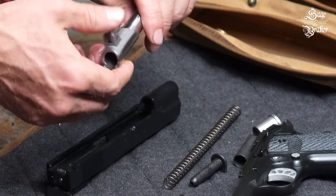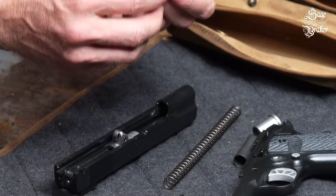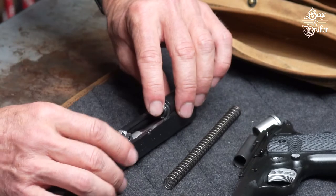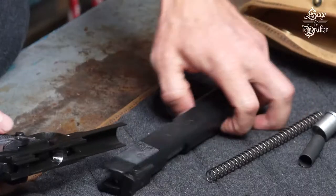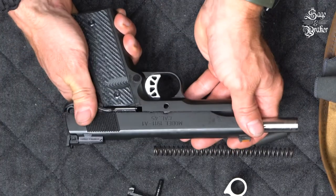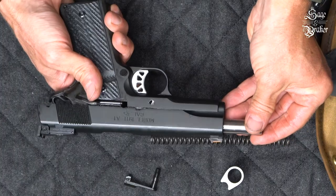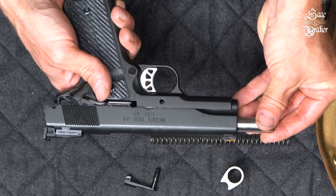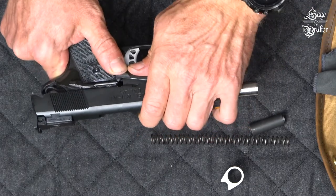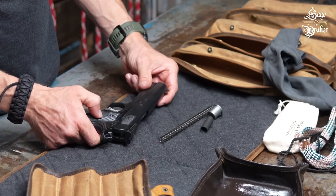Now it's time for reassembly. Take the barrel and push the barrel link forward, then replace the barrel breech end first into the front of the slide. Place the recoil spring guide back on the barrel — there is a concave face that you'll want to make sure is the side that lays down on the barrel. After that, insert the slide on the frame and push it back so the disassembly notch lines up with the square hole of the slide stop. At this point, you can reinsert the slide stop. You'll need to push the barrel in or out to get the hole in the barrel link to line up. Rotate the slide stop counterclockwise and push down to set it into place. You can now move the slide forward in order to engage the safety, which will help make the rest of the reassembly easier.